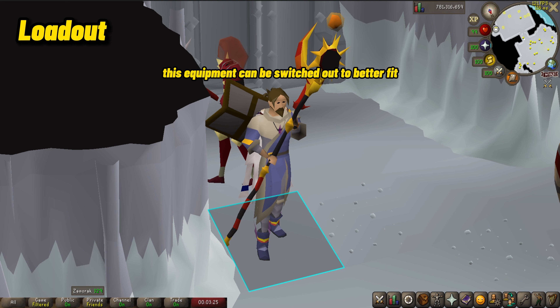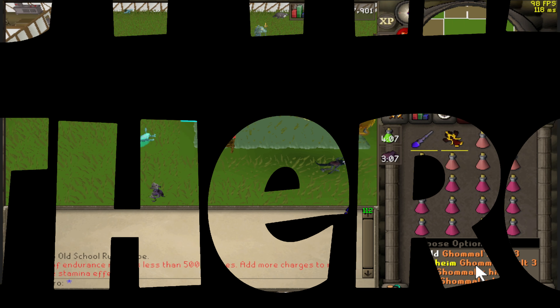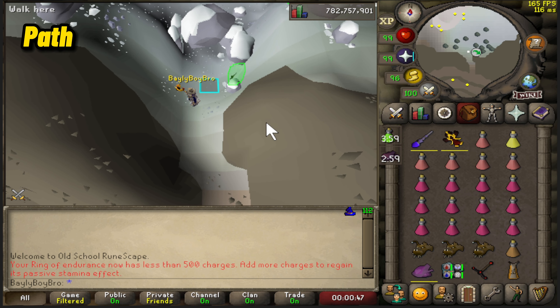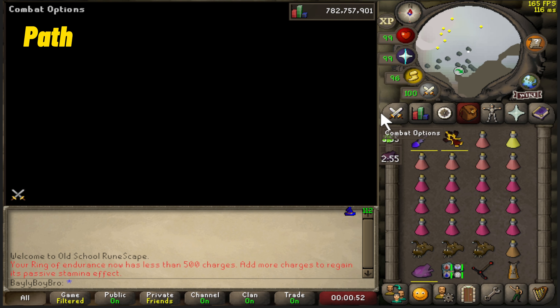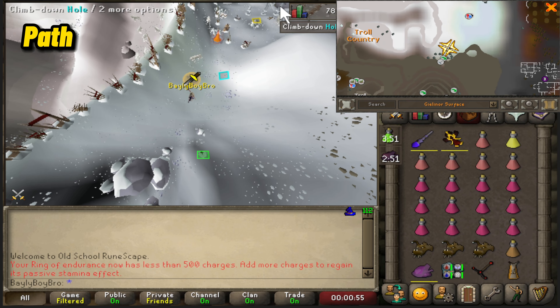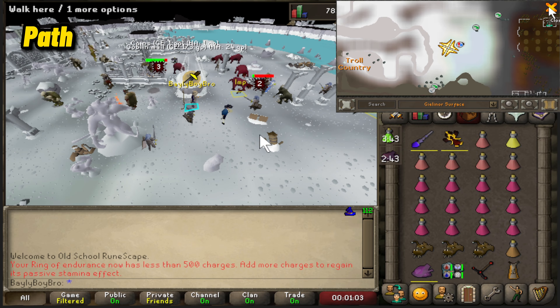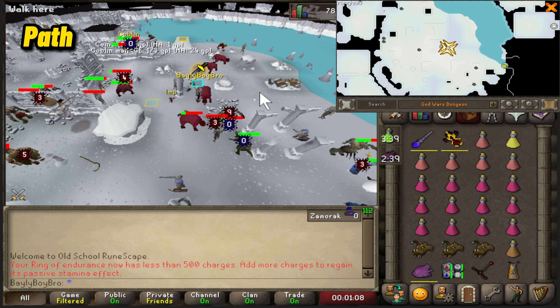This equipment can be switched out to better fit your budget and items you currently have access to. For example, if you aren't 99 Construction, just bring Tele-to-house tabs instead. The best way to get to the God Wars dungeon is with a Ghrazi Hilt. After the change to combat achievements, everyone should have at least one. Even with the first hilt, you get 3 teleports to the dungeon, and using this method, 3 trips will last you a very long time — so unless you're playing 6 hours a day, you should be fine.